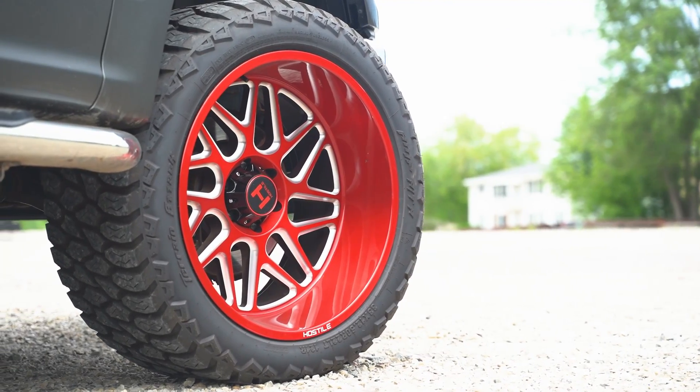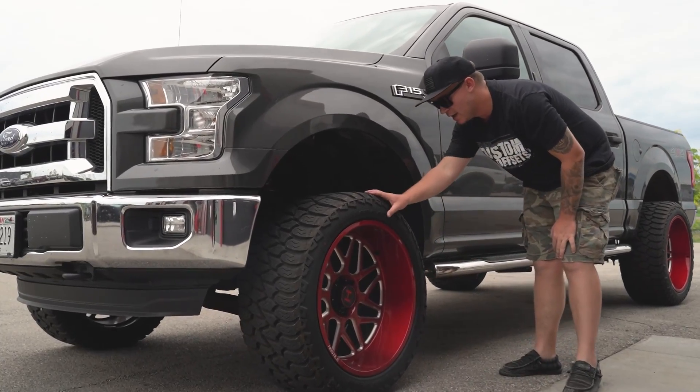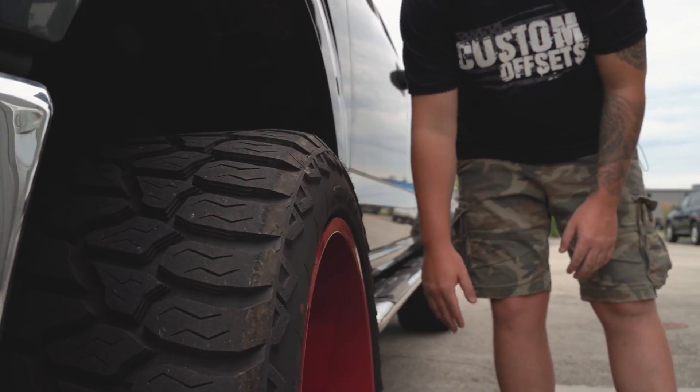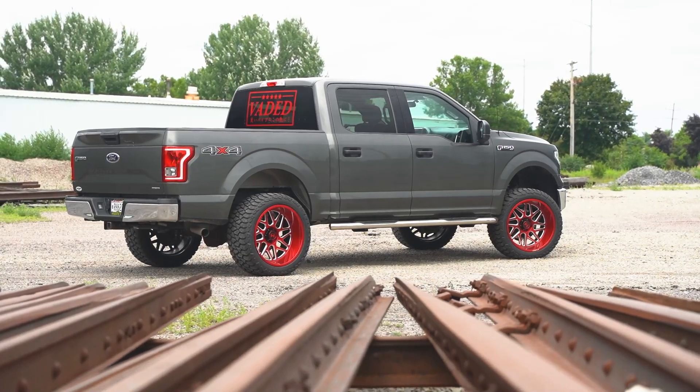Now this is going to be a 33 by 12 and a half. If you come down the side, you can see we got a little bit of bulge, just enough to protect the lip of the wheel. So that way when Charlie gets too close to curbs, he doesn't mess it up too much.